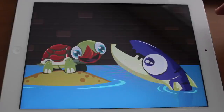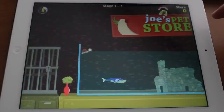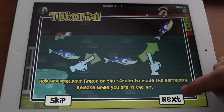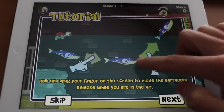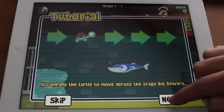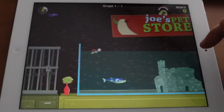Basically what's gonna happen is you are the Barracuda and you're going to protect your little turtle friend from the birds flying on top of the water. What you're going to do is grab the Barracuda with your finger and drag it around, and when you come out of the water you let it go and it will jump out and eat all the birds. That's the goal anyway.